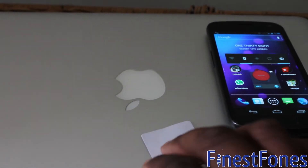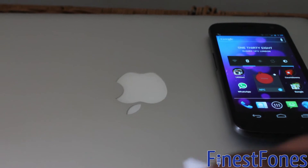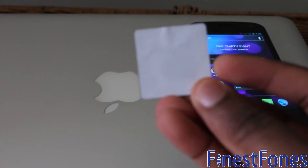Hey there, so today I'm going to be showing you how to use the Xperia Smart Tags with a generic NFC tag like this one here.